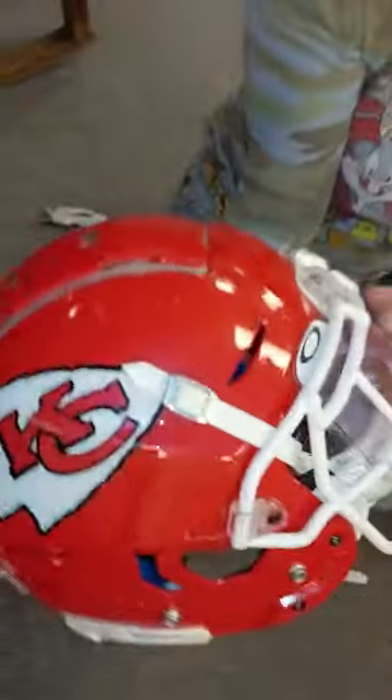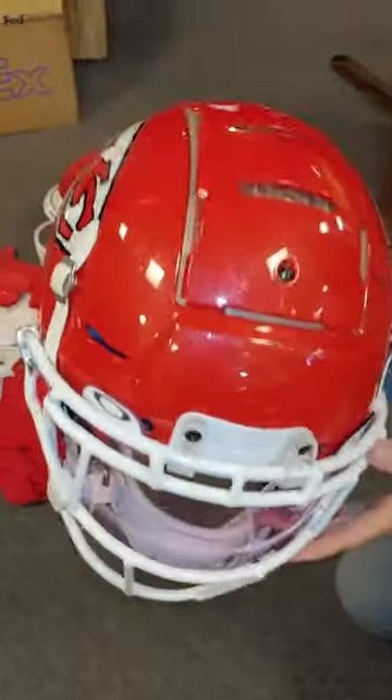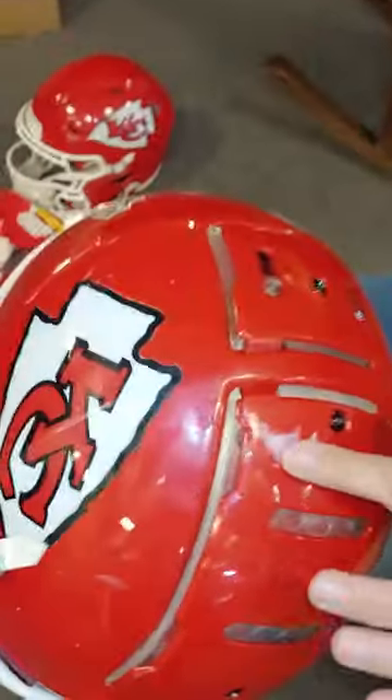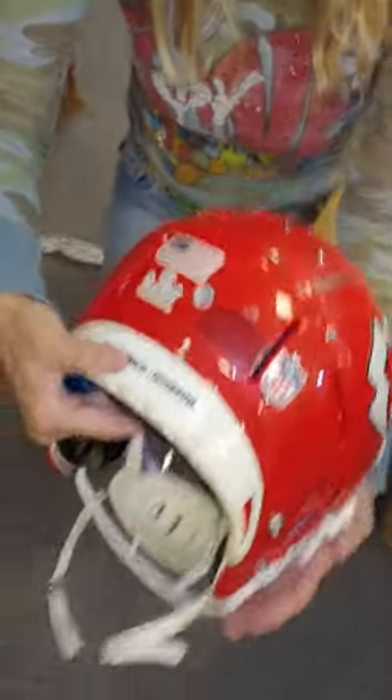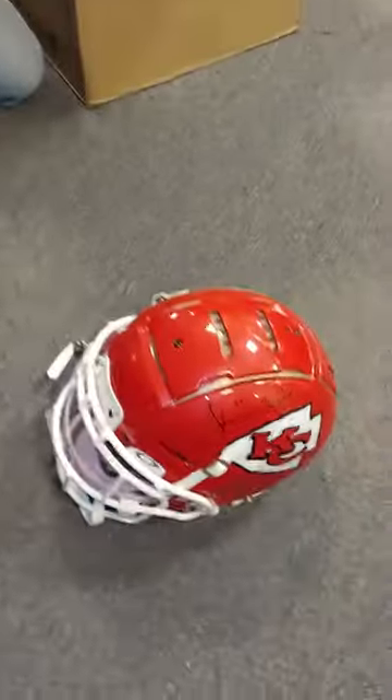Look at this — it's got the face shield. Look at all these marks, these hit marks. Look at this. Unbelievable. Wow. It's got the Super Bowl logo. This is Tyreek Hill — he signed it.